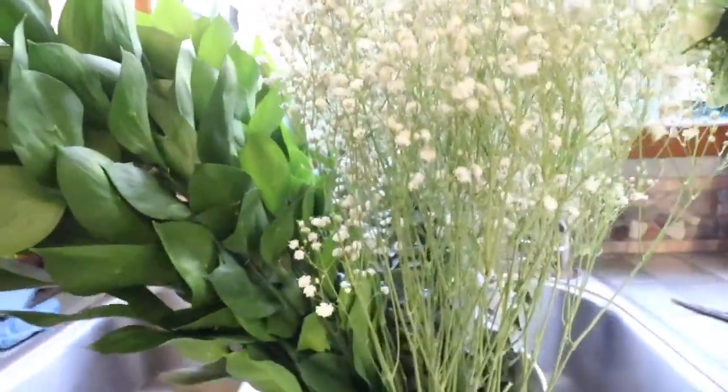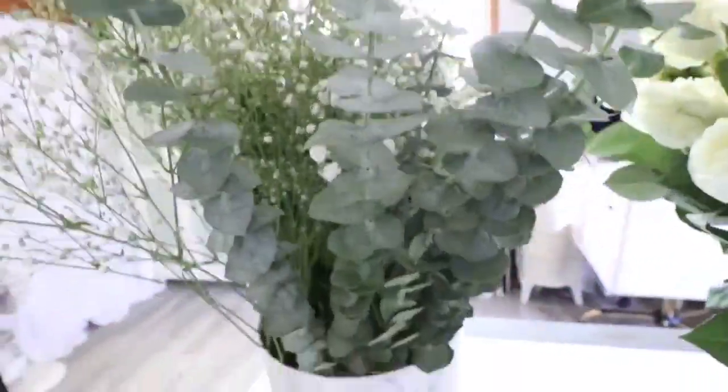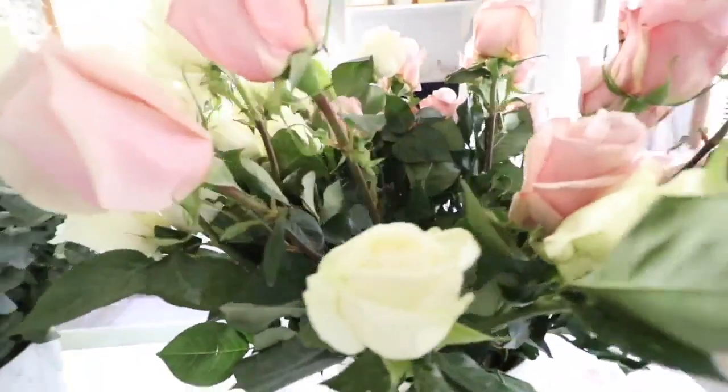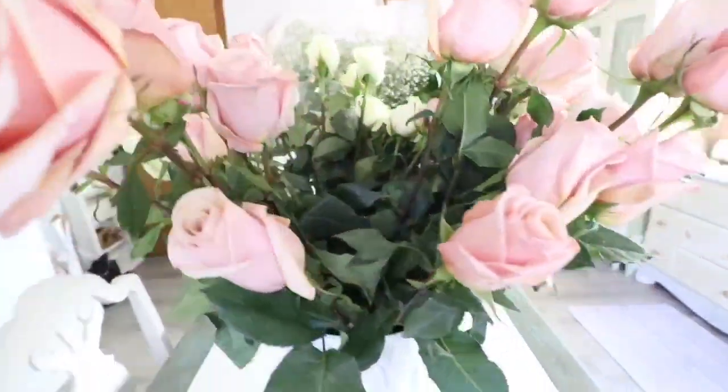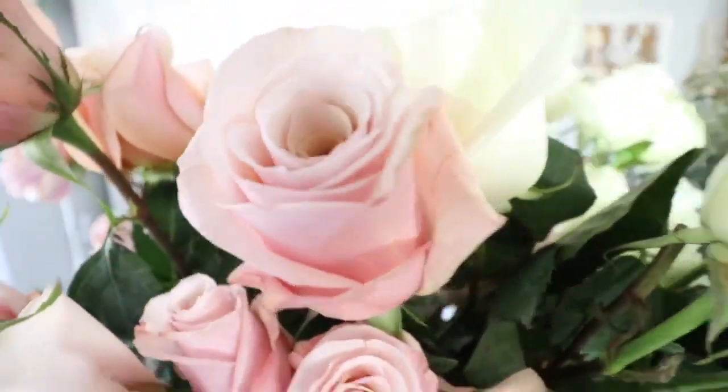They're so beautiful. I'm going to move these two flower buckets into my studio because it's a very cool room — not much sun hits in there — so they'll stay nice and fresh.